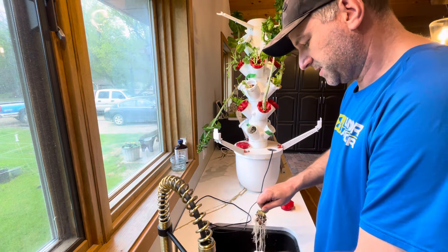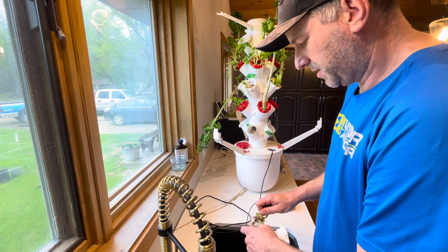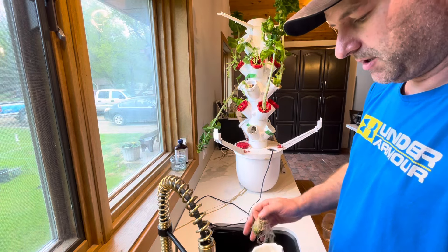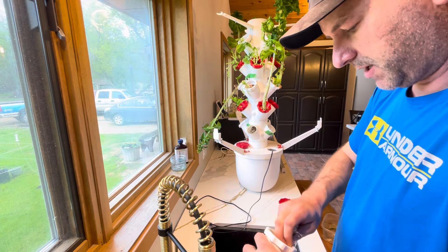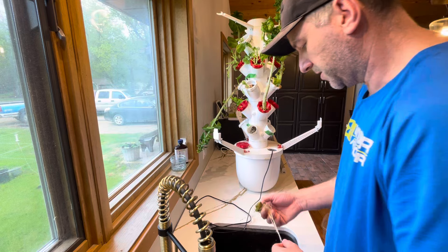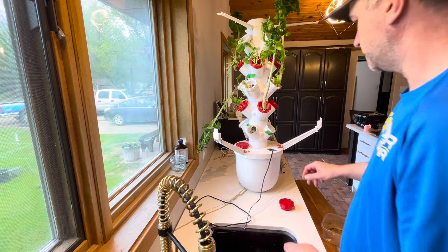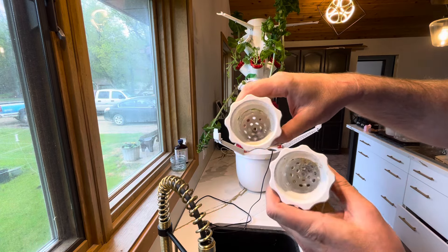I planted peppers and tomatoes in the tower, but because of how long they take to grow I just wanted to see how they'd do. My plants were healthy - nothing wrong with them - but I wanted to clean this tower and start fresh with just lettuce, so unfortunately those pepper and tomato plants had to go. I don't think you can transplant very easily out of hydroponics into soil because the plants are used to hydroponics. You can see there was a lot of roots in this rock wool, so I can't reuse that one. But so far the inside of the pods look like they're going to clean up just fine.